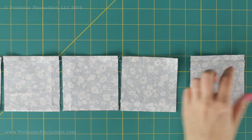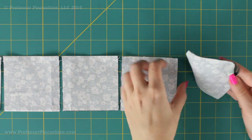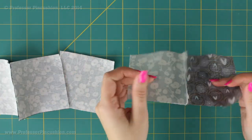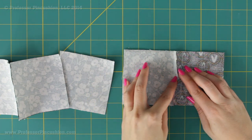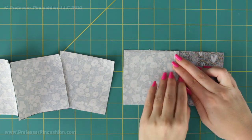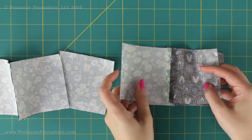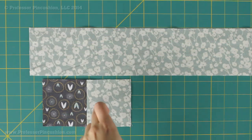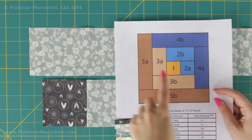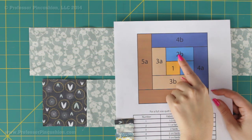The next step is pressing all these blocks. Some people prefer to keep the seam allowance closed and press to one side; I prefer to press it open — I think it looks nicer, but it's whatever your preference is. Now that these two pieces are stitched together, we've completed this section: fabric 1 and 2A. Now we're going to move on to 2B.